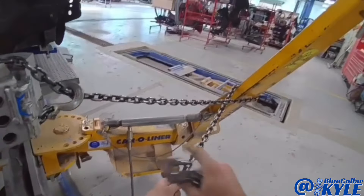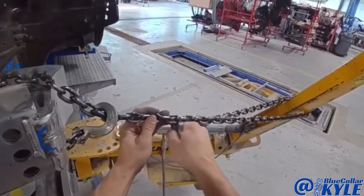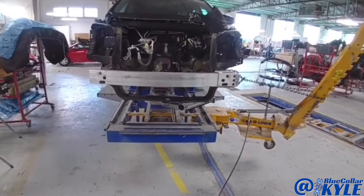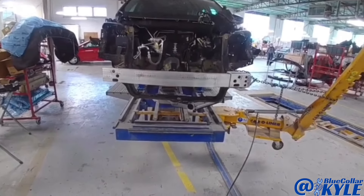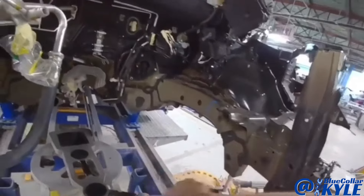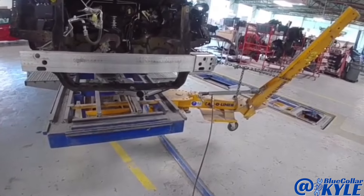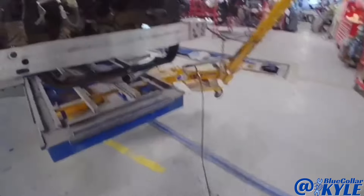I'm going to put this at a down angle at the same time, because this one needs to come down while it comes over. I have this over-pulled by about 24 millimeters — you have to over-pull it and then it's going to relax and come back. That was almost perfect. We're at two millimeters, which is within tolerance, but I've got to check some other points as well.